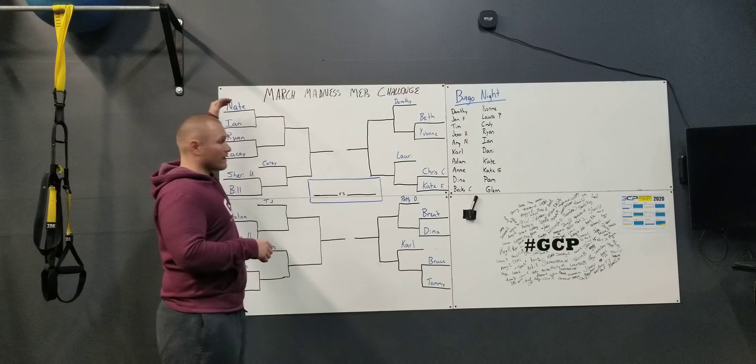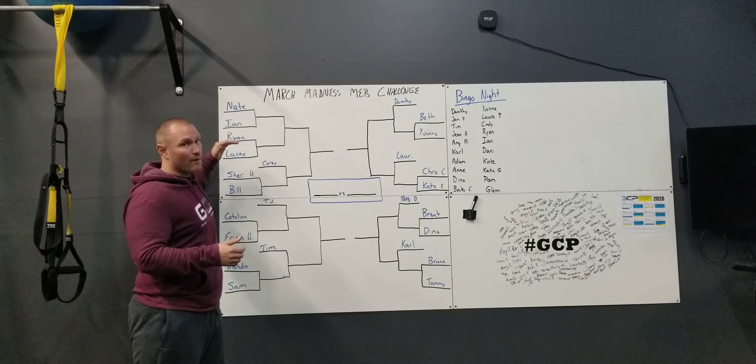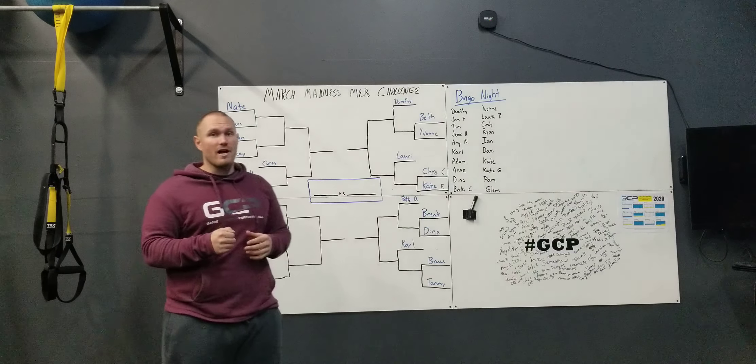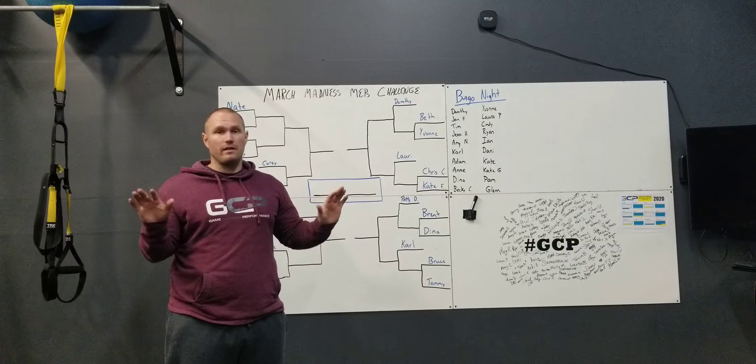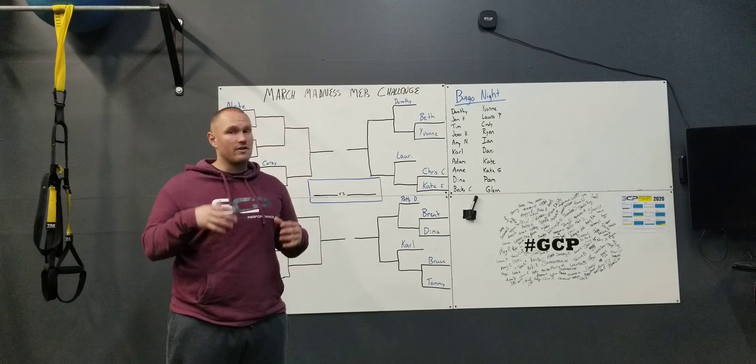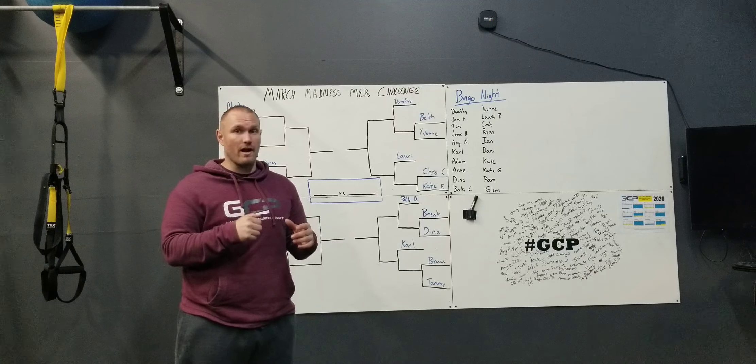We have a single elimination tournament and we randomized who you're matched up against. All I did was put everyone into a randomized app, so these matchups are completely random with no purpose behind them. Don't think we matched you purposely against somebody — just whatever happened when we put you into the randomizer.